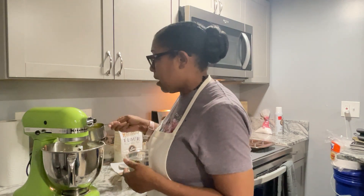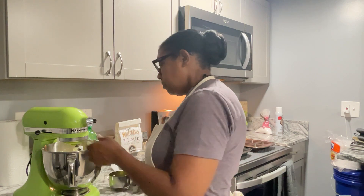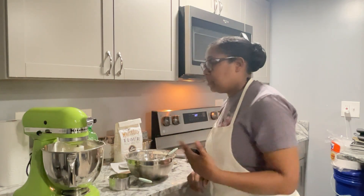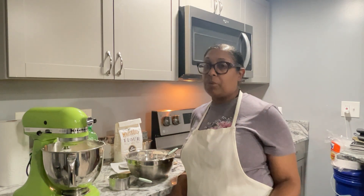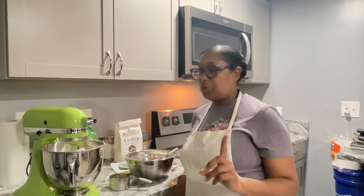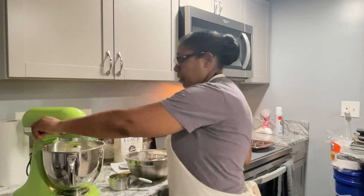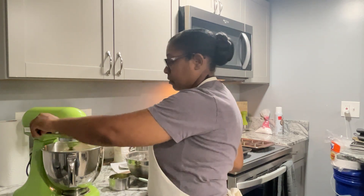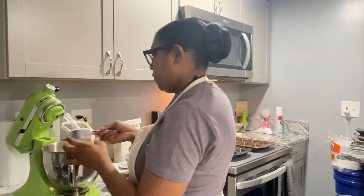Now I'm going to add a little bit of the Mountain Dew — not a lot, just a little — and allow that to get incorporated in. The Mountain Dew has to be room temperature as well. The eggs, the butter, and the Mountain Dew all need to be at room temperature. Now we're ready to add more flour.